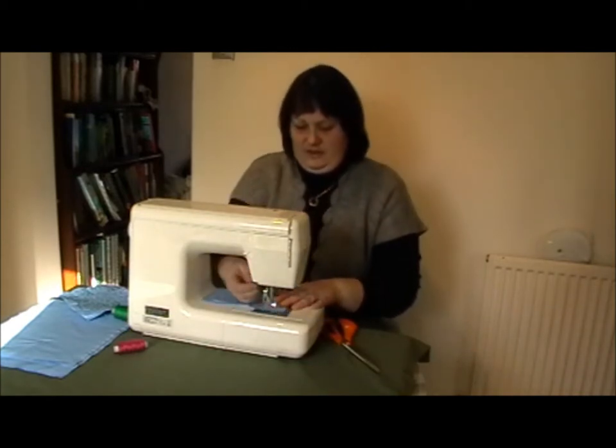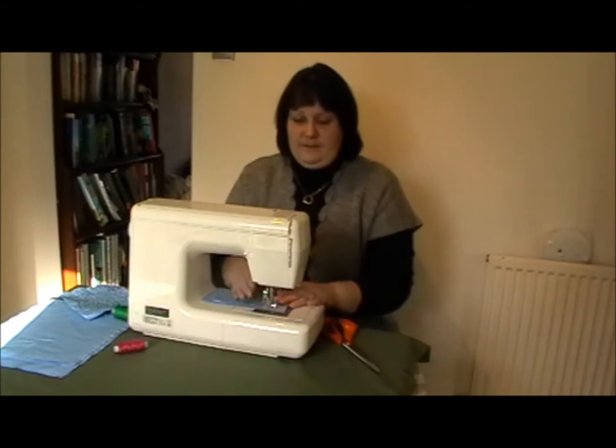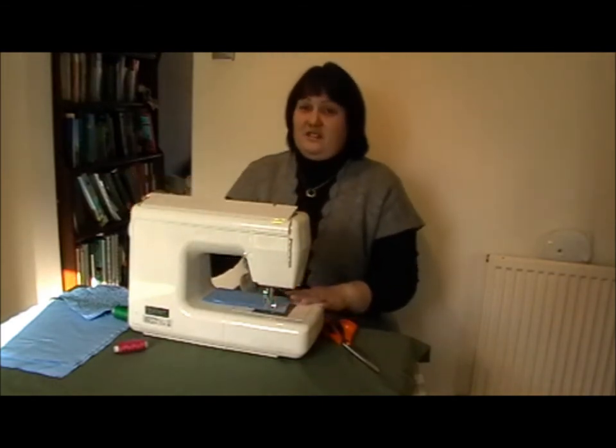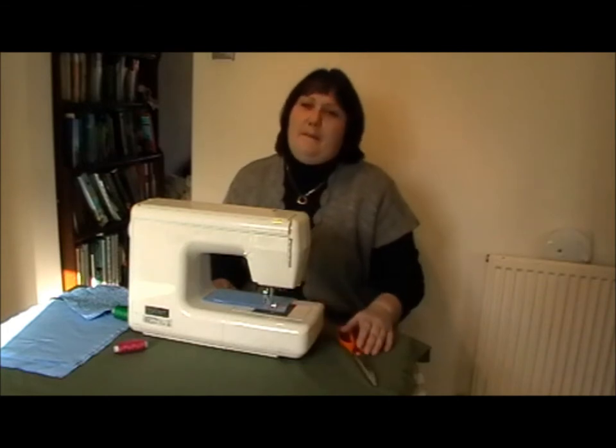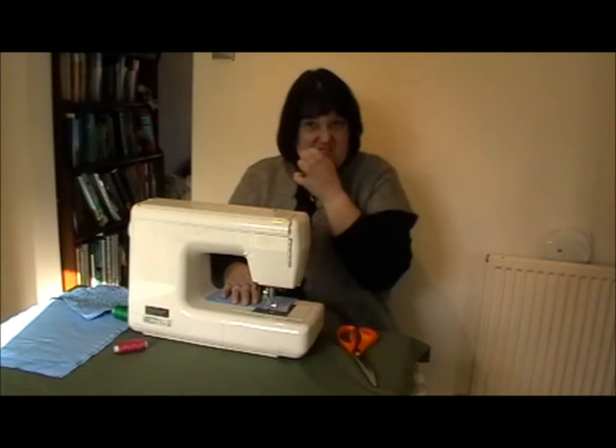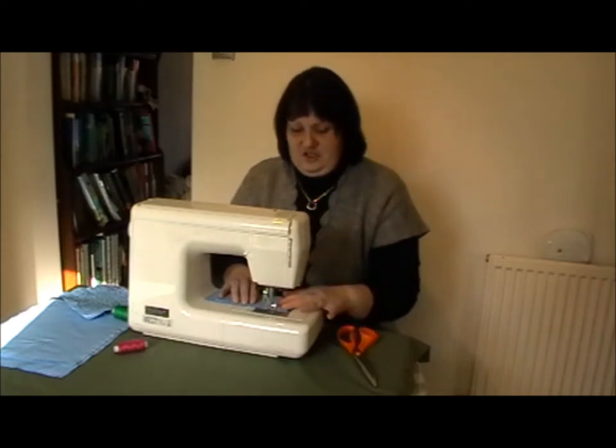So again, my machine is set up with the feed dogs dropped, free motion foot applied, and I'm running on a tension of number six today. But that might just vary on everybody's machine. Just feel free to play around with your machine until you get your tensions just as you need them.